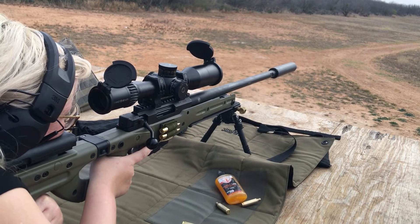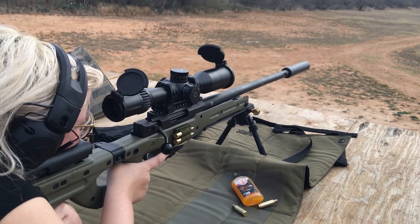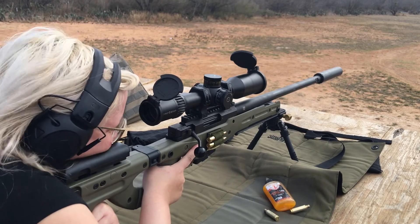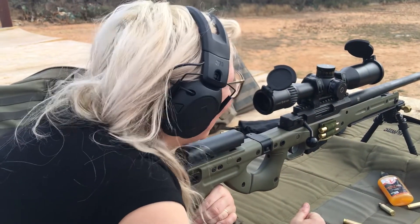That's a hit. It's moving. Oh yeah, it is. I must have just grazed it though, because it's not moving super good. Nope, that's a hit. 1,000. That's great.